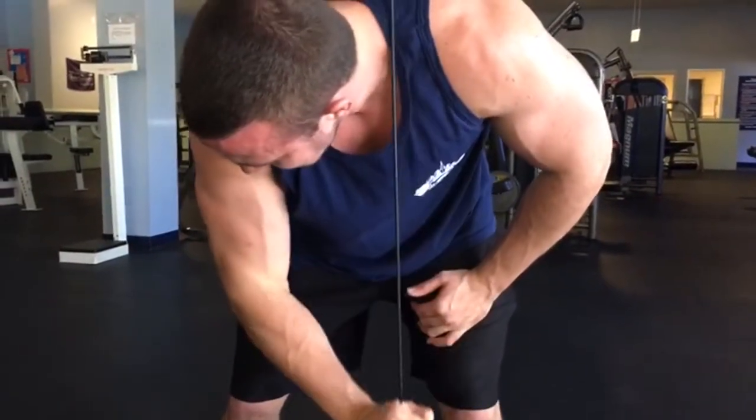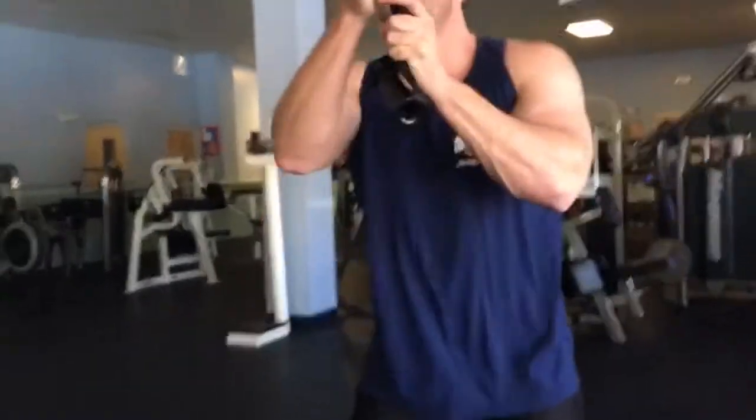We're gonna show you some chest exercises today, but the difference is it's gonna be on machines. A lot of people neglect the machines because they want to get on the free weights, and I get that. But with machines you don't have to worry about balancing — the form is kind of already set in. Jay Cutler, four-time Mr. Olympia, only used machines before he switched over to free weights.